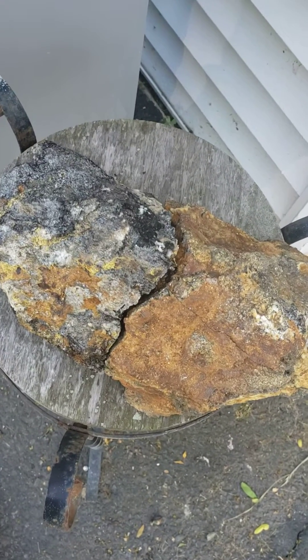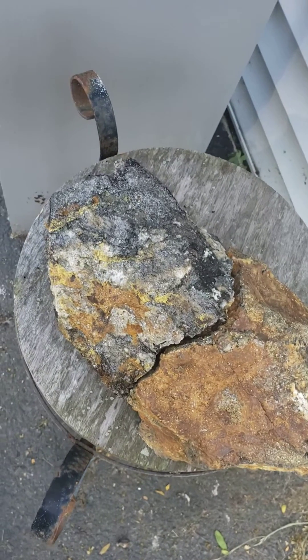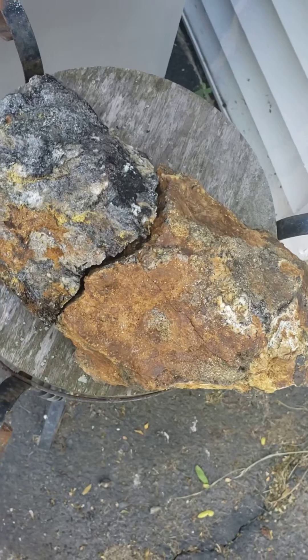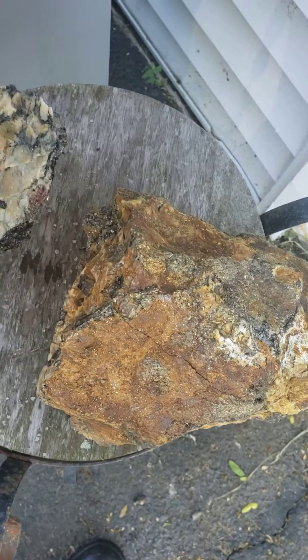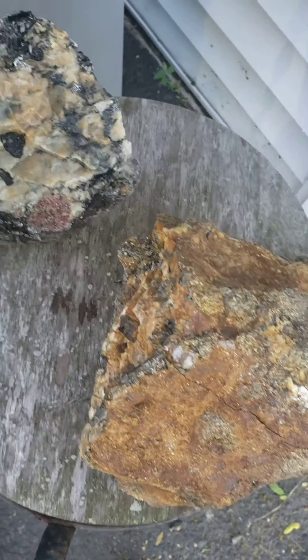Here's a rock from Delaware County. I put one half in iron out and left the other half untreated. This rock contains muscovite, quartz, and tourmaline.